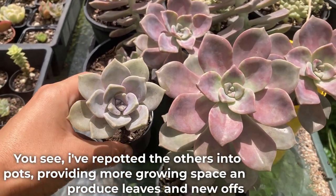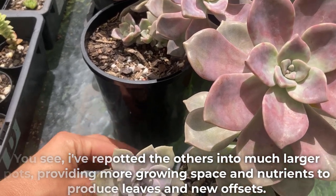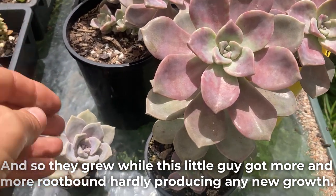I've repotted the others into much larger pots, providing more growing space and nutrients to produce leaves and new offsets. And so they grew, while this little guy got more and more root-bound, hardly producing any new growth.